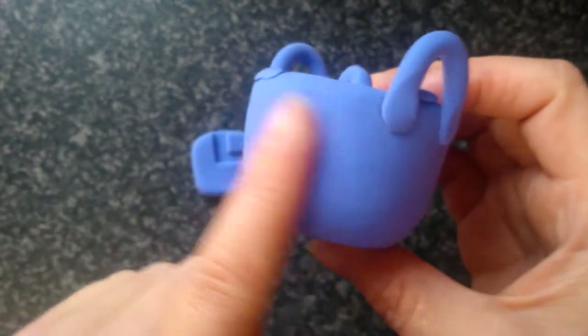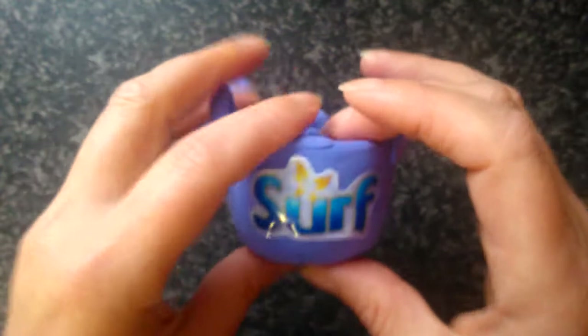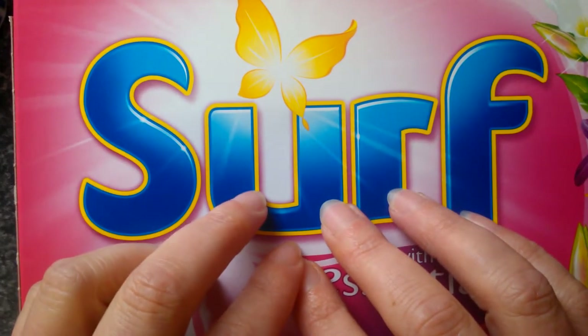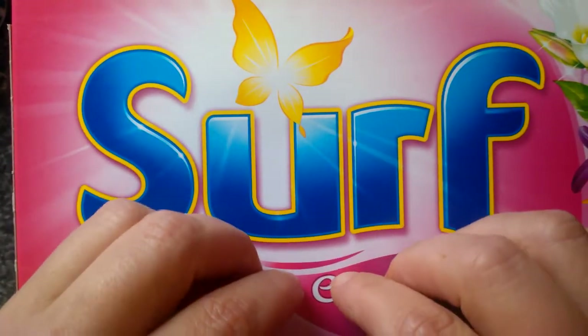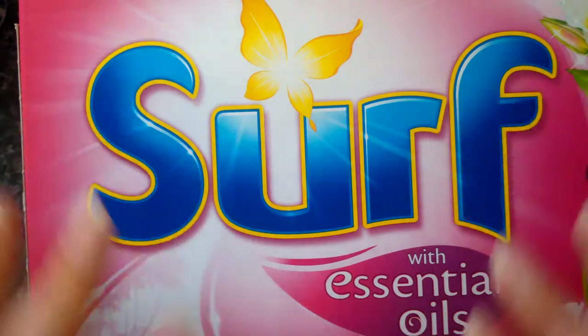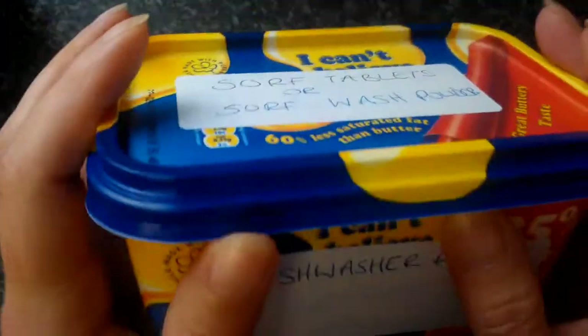I think that everything that Surf should do should come in plain colours and have peelable labels, and that they should teach you how to recycle better. Because at the end of the day, this cardboard box originally started off as a tree. We all know we don't want to chop any more trees down, and we also know that we can recycle cardboard but recycling cardboard has a limited amount of use. But if we recycle plastic — I know we had to use the oil from the ground in the first place — but the plastic's out there now, so we can recycle plastic over and over and over again.